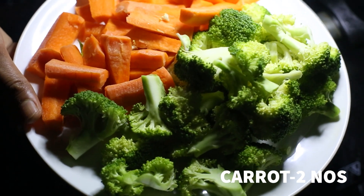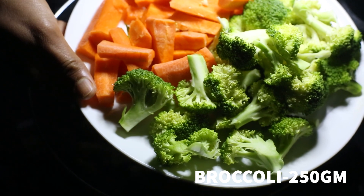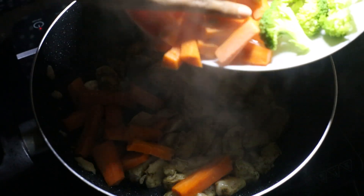I will add the veggies. I will cook it in a bit. I will add broccoli and carrot.